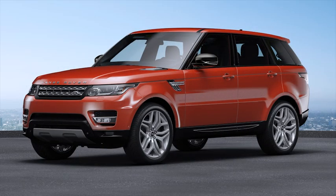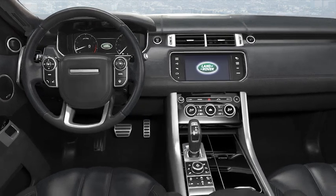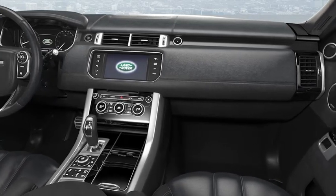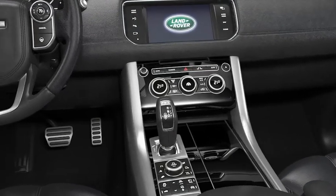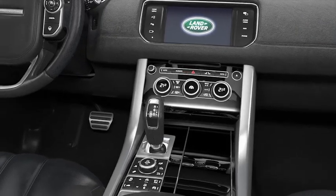The blind spot monitor system, generally referred to as BSM, warns the driver of any overtaking vehicle that may not be easily visible. The additional closing vehicle sensing feature warns the driver of any fast approaching vehicle from behind. This video will show you the basics of the BSM system, including the closing vehicle sensing feature and how to disable and re-enable BSM.